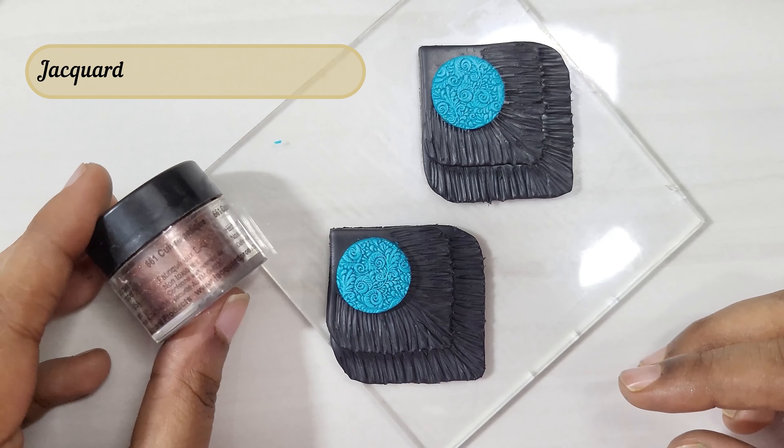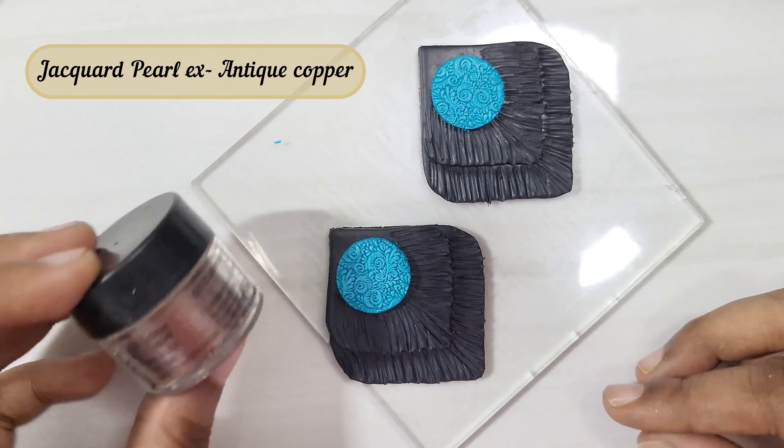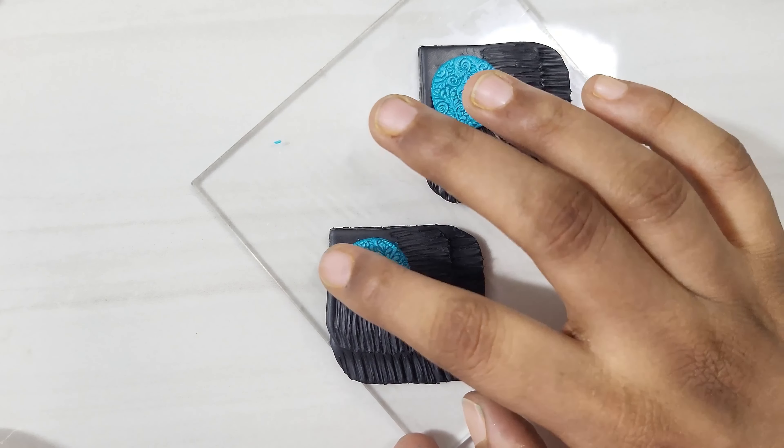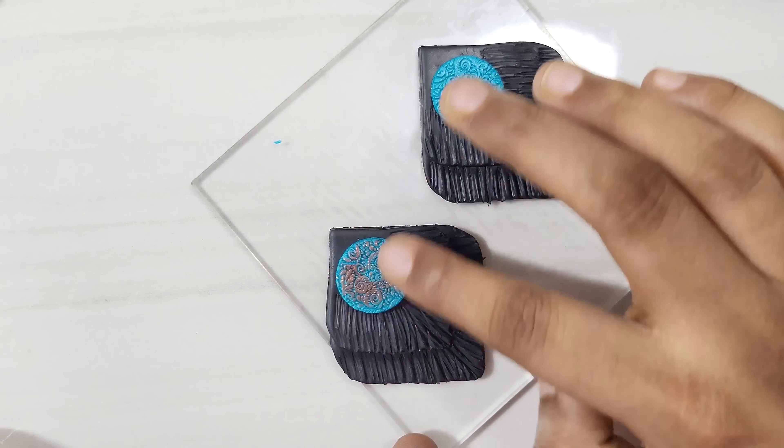I am using an antique copper pigment powder. Take a very tiny amount of pigment with your finger, then apply it on the round portion.